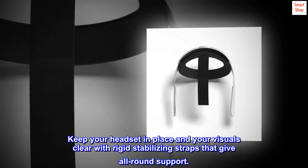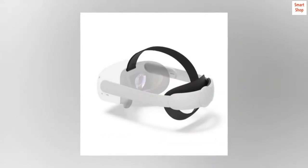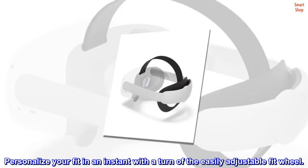Keep your headset in place and your visuals clear with rigid stabilizing straps that give all-round support. Personalize your fit in an instant with a turn of the easily adjustable fit wheel.